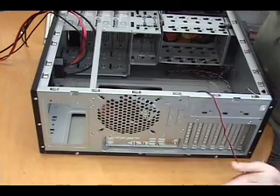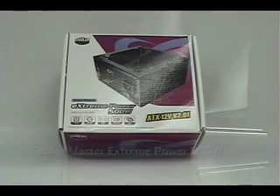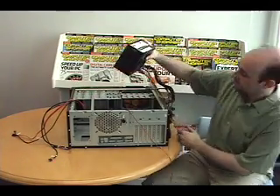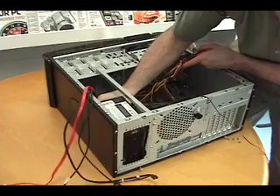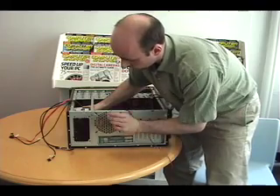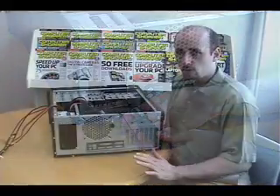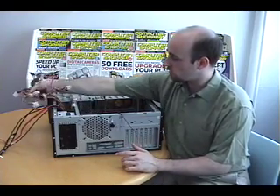It'll be easier to install the motherboard if we put the power supply in first — it goes in right up here. We're going to install our Coolermaster Extreme Power 500 power supply. It's important to do this first because of the top panel cables here, which will get in the way and make this a bit tricky. Once you have it in there, just line up the screw holes and secure it with the screws that came with the case. After that, move the power cables out of the way just as you did with the top panel cables — that will make installing the motherboard a lot easier.